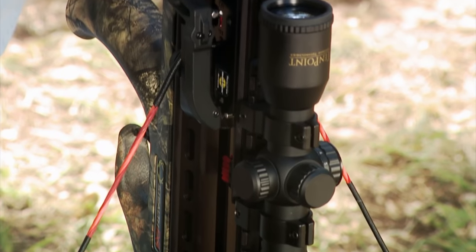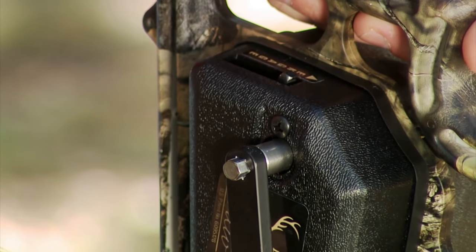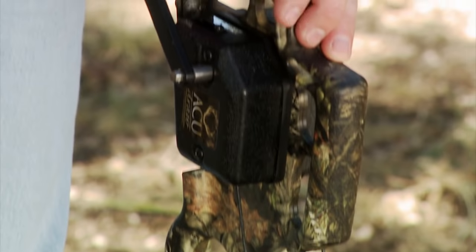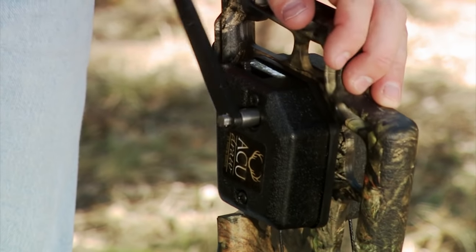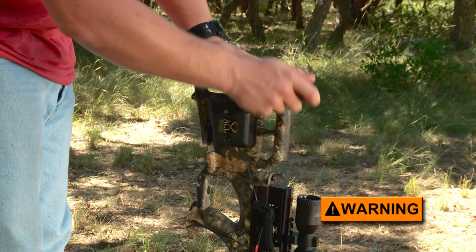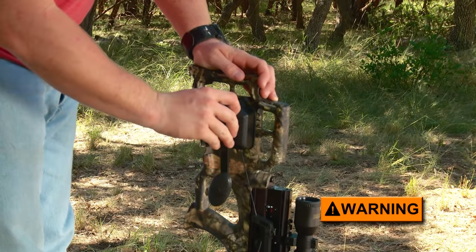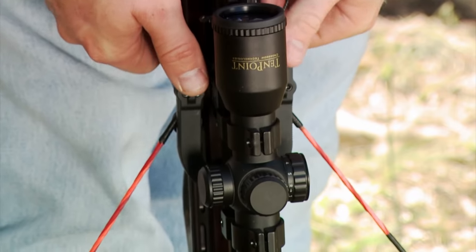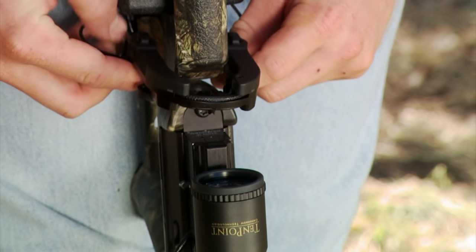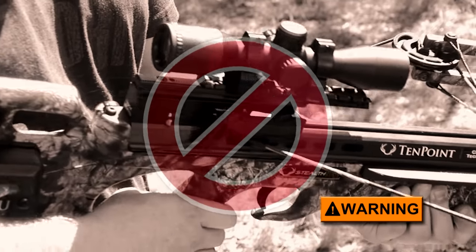Once you've locked and loaded the string, rotate the crank clockwise approximately one quarter of an inch — just far enough to ease the tension on the pawl or lever — allowing you to disengage it. Then reverse the crank about two and a half turns until the draw cord is no longer under tension. Continuing to unwind the mechanism more than two and a half to three turns after the string tension is relieved will damage your AccuDraw. Remove the crank, then remove the claw from the bowstring and allow it to retract to its storage position behind the trigger housing.